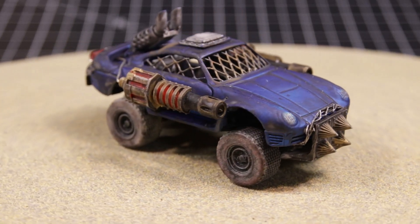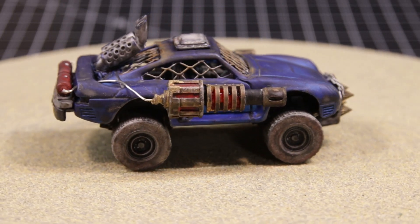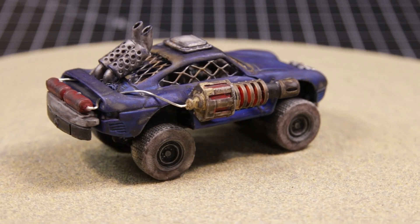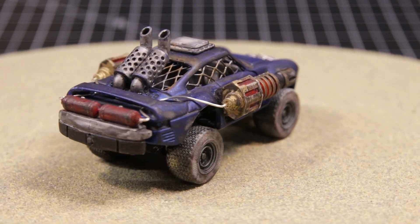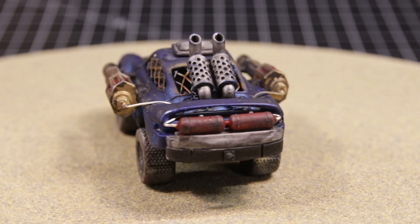I made the little piece of barbed wire out of the same wire I used to make the window screen — just twisted it up. Of course I weathered it and detailed it all by hand.